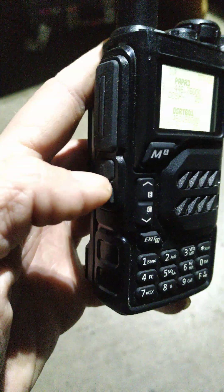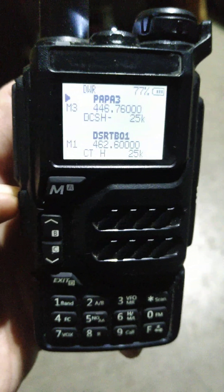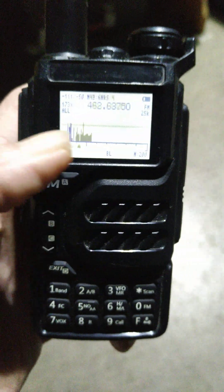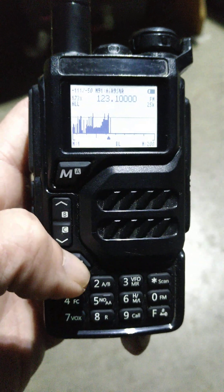It has programmable keys — one and two. We can program these any way we want. I have the top one set to the flashlight. Everybody hates the flashlight. But if you hold it down, it'll take you to a spectrum scope. You can utilize the spectrum scope in memory or VFO mode, so that's pretty cool.